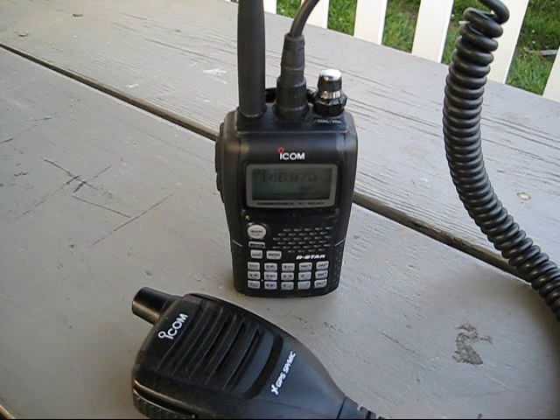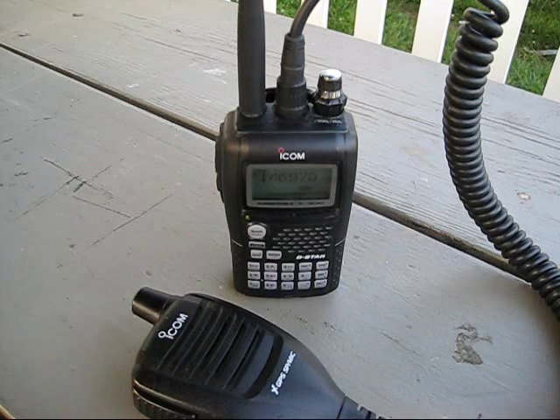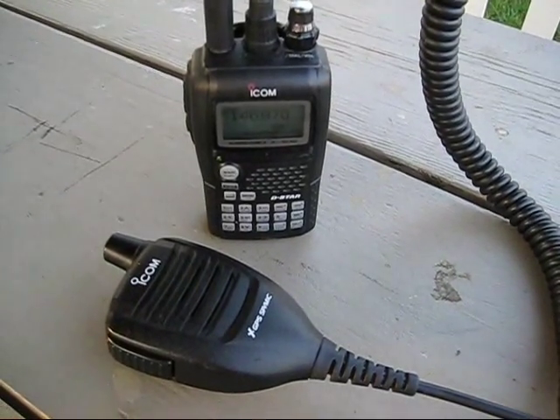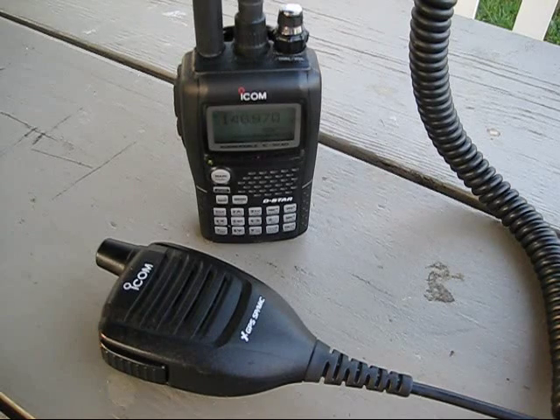It's a very nice unit and a great place to start. It's kind of pricey in the $550 to $600 range, but I think it's well worth it. I've enjoyed it a lot and haven't seen anything better that compiled all the features I really wanted.